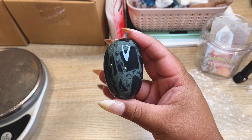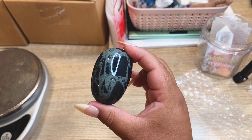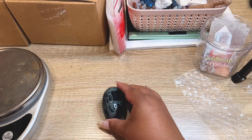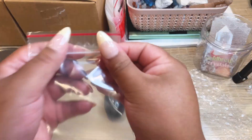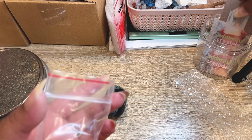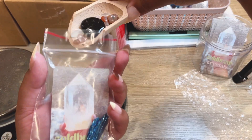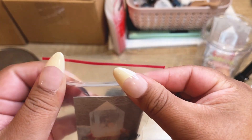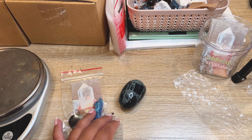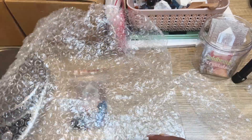Next order is another spiderweb obsidian, and this one is going all the way to Australia. My Pomeranian is snoring in the background. Since it's going all the way across the world, we'll bubble wrap it and put it in a box so there's no damage.